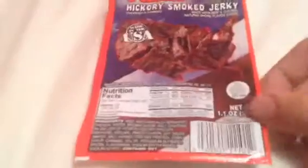Nutrition facts, ingredients, net weight 1.1 ounce. U.S. Department of Agriculture, 22% more than 0.9 ounce. This is a 1.1 ounce, or 29 grams. And that's pretty much all.